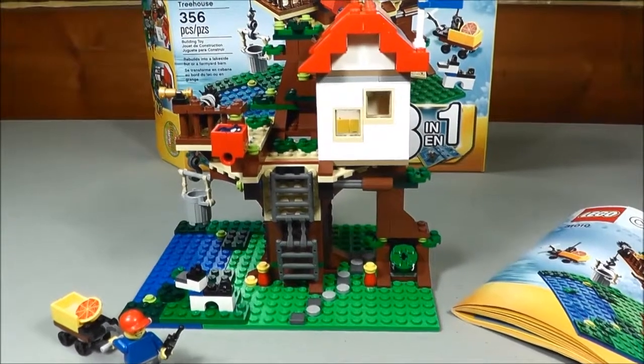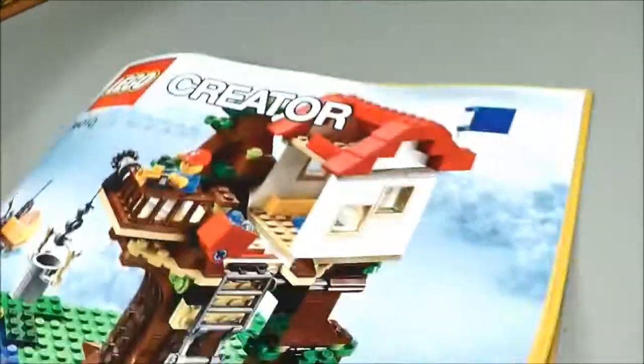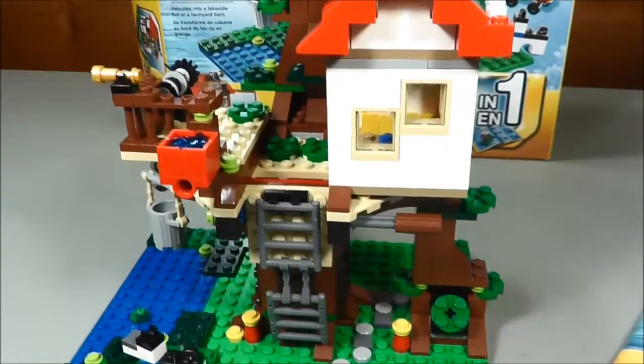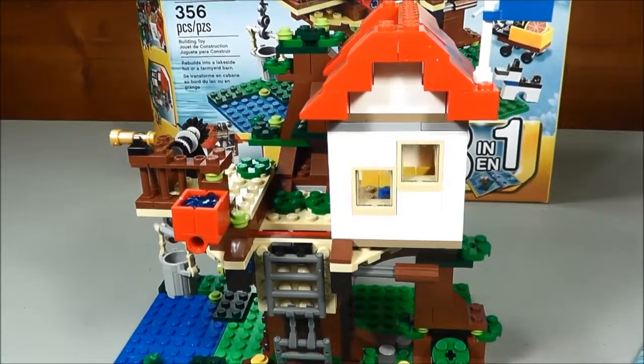Here's the completed Treehouse. This is considered the Advanced build, as you can see on the front page here. This turned out to be 75 pages of instructions, so quite extensive. I think it turned out really awesome. I haven't built the other ones yet from this set, but I do think this is going to be my favorite build.